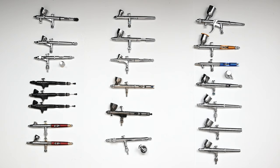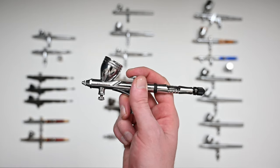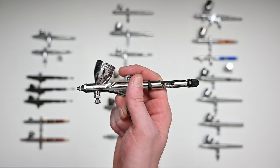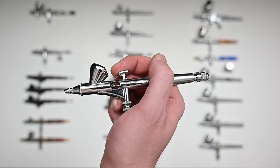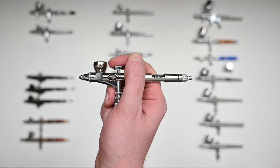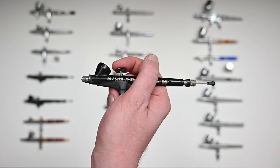This video is part one, so we're only going to be talking about the general use airbrushes. In next week's video we'll be looking at the detail airbrushes. For the detail airbrushes we have the GSI Kryos PS771, the Iwata Custom Micron CMB, the Iwata Custom Micron Takumi, the Badger Sotar 2020 Slim, and the Badger Sotar 2020.